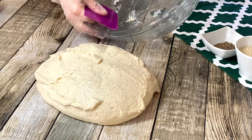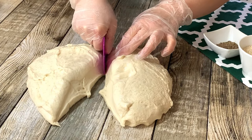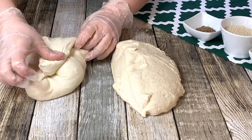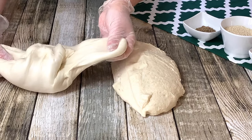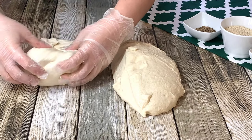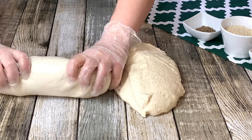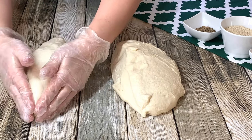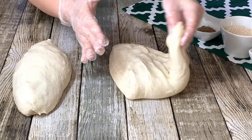Place the dough onto the counter and split it into two. To form the bread, stretch and fold the sides in. Holding from the top, roll your dough in. Now complete the second dough.